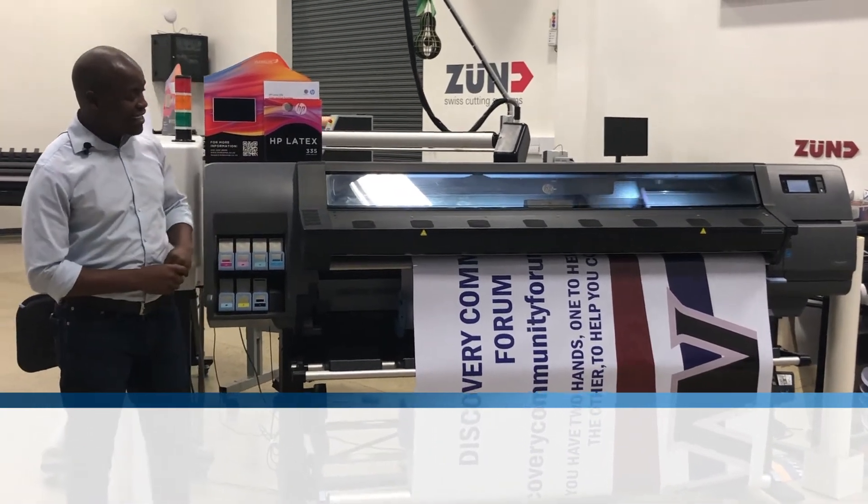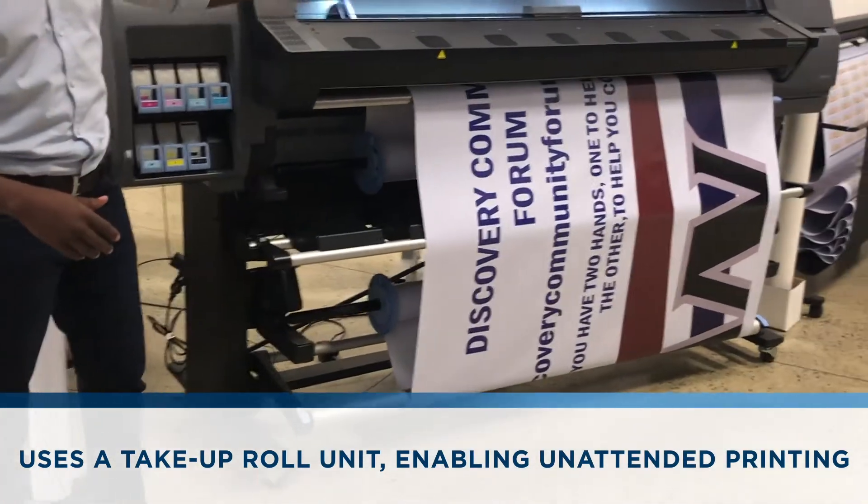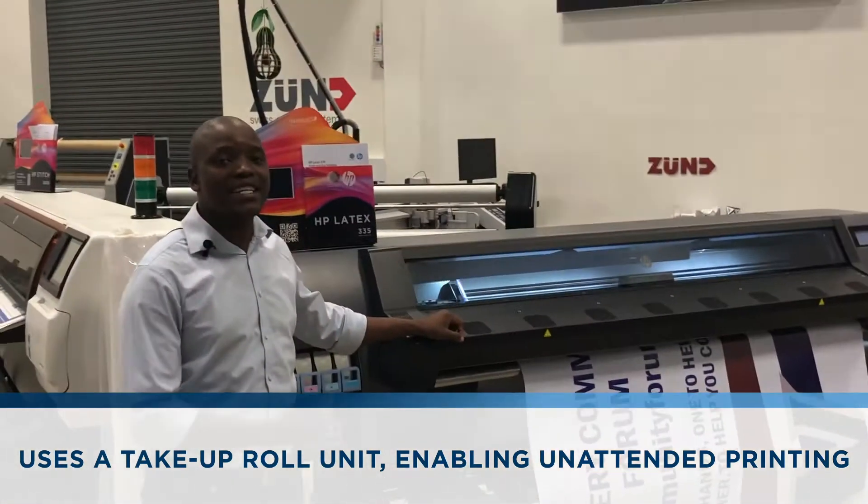This machine uses a take-up rail unit which allows for unattended printing, as you can see. You do not need to be by the machine to monitor it as it prints.